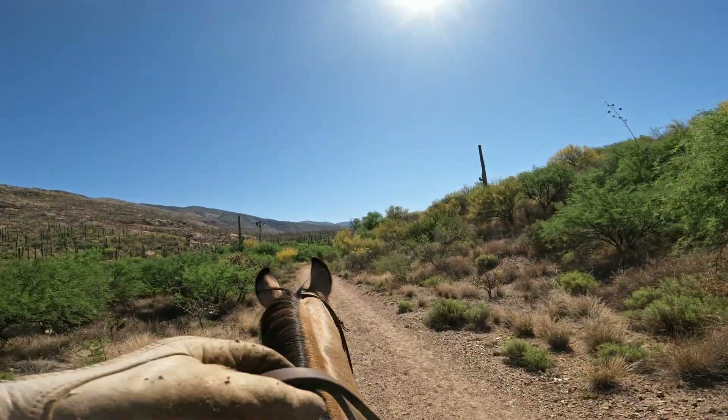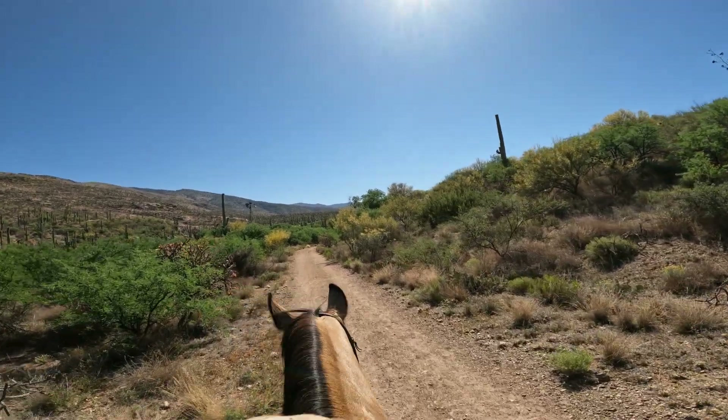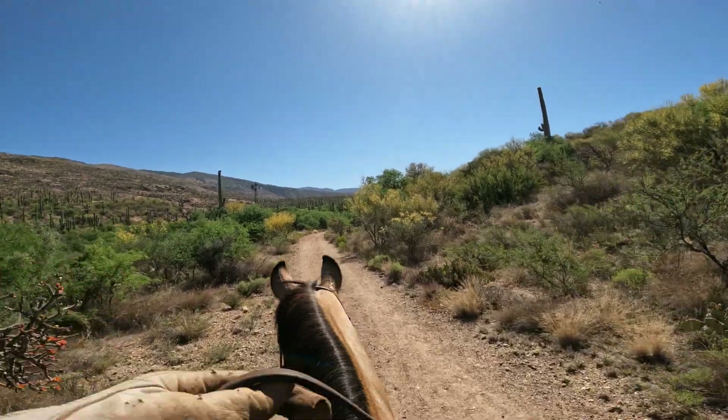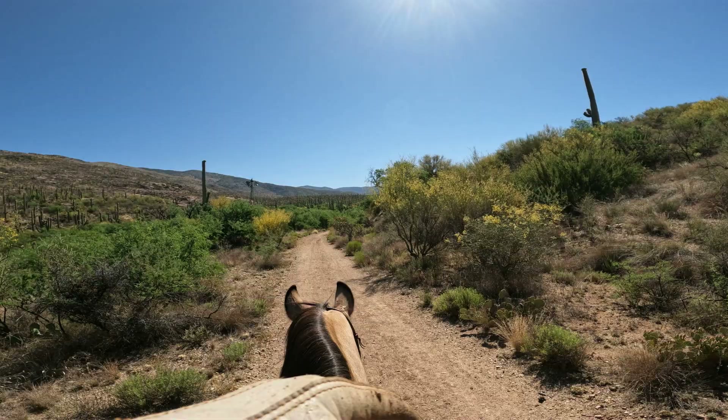This big, beautiful ranch windmill used to be complete, but it is slowly falling apart and going back to nature.